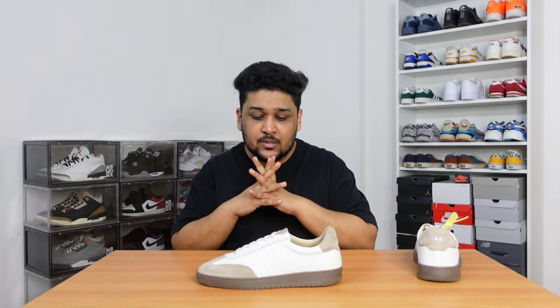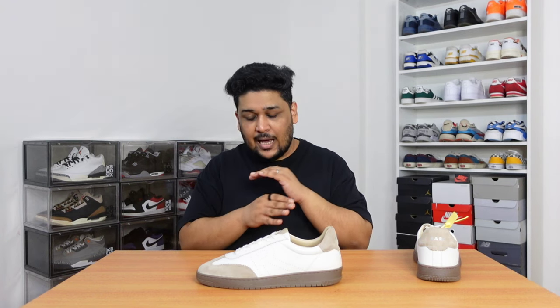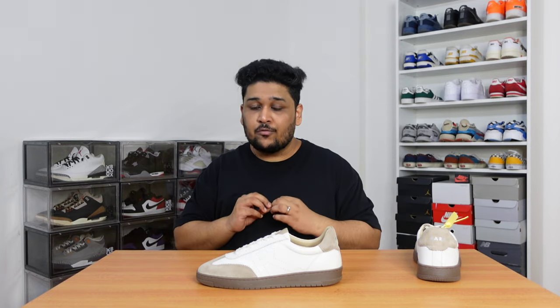I bought these sneakers from Myntra. The normal retail price is Rs.6,500. I got them during a sale for about Rs.3,900. And honestly, for a sneaker under Rs.4,000, I think this is the best option available in the market — not just in Indian sneaker brands, but overall as well. A lot of budget international sneakers under Rs.4,000 are generally made with not-so-good quality materials; they might look good but they're not that comfortable. Whereas these, under Rs.4,000, are made with very premium quality materials and they feel really good on feet.